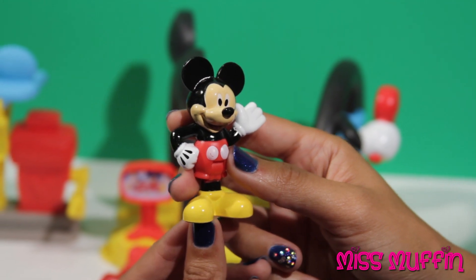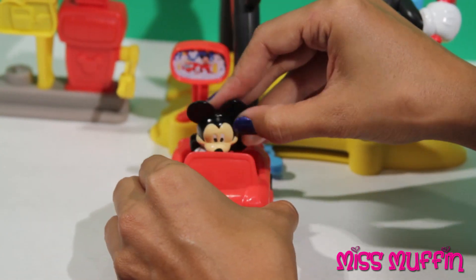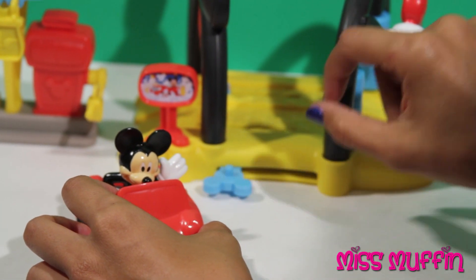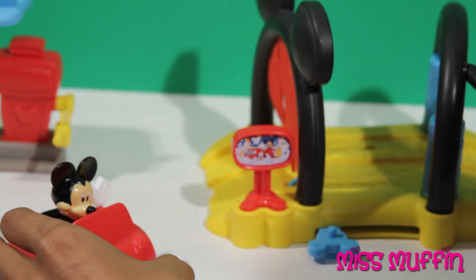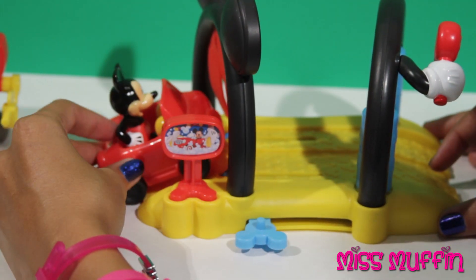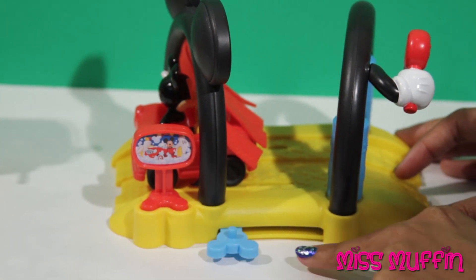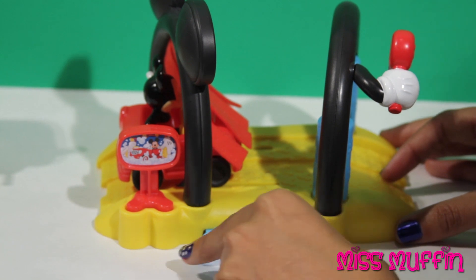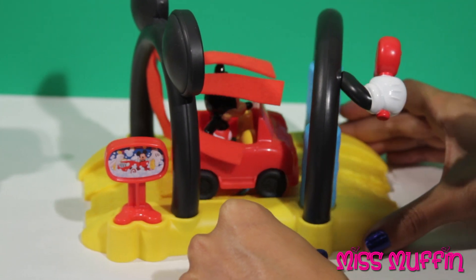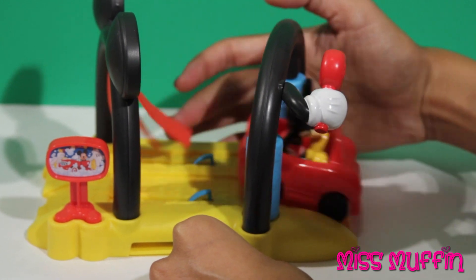I need to get my car washed. Okay Mickey, let's get your car washed. Mickey gets into his car, he sits down, and then he's going to go through the car wash. Here he goes. You put Mickey's car on the car wash, and then you use this blue lever to bring it through. It goes through the rollers and then it's out.